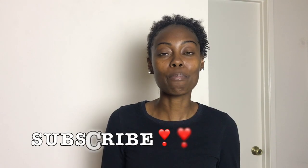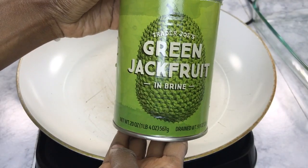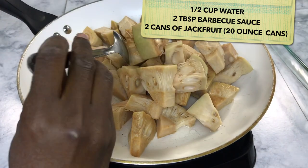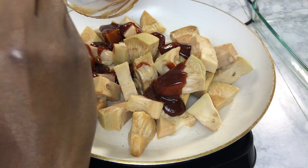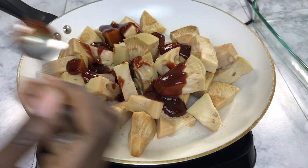If you haven't done so already, make sure you hit that subscribe button right now, and if you have, thanks for the support. To get started, we're going to use two cans of jackfruit. I washed them about three or four times with water and drained them, then put them in the pan with some water and barbecue sauce and let them cook until they're very tender and I'm able to shred them.